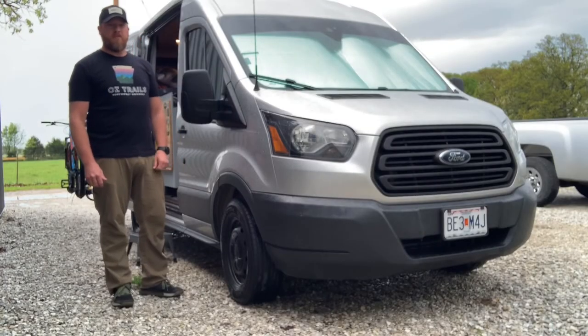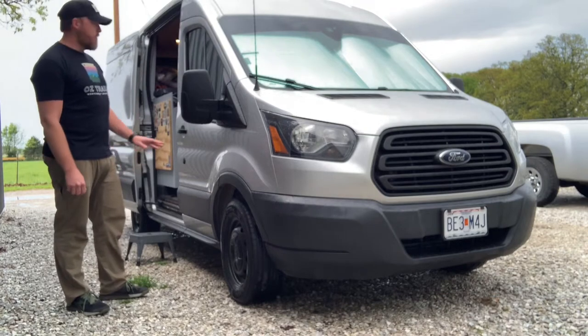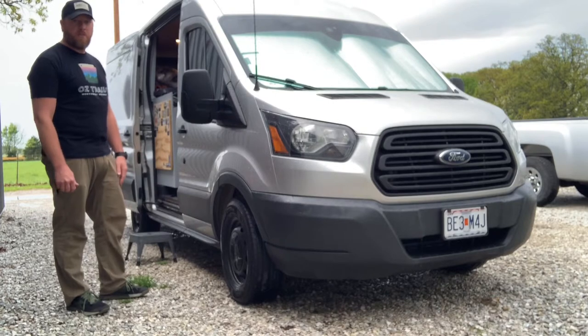I just want to share a couple things that I've just added to my 2015 Ford Transit 130-inch wheelbase, medium roof, cargo van, camper conversion.